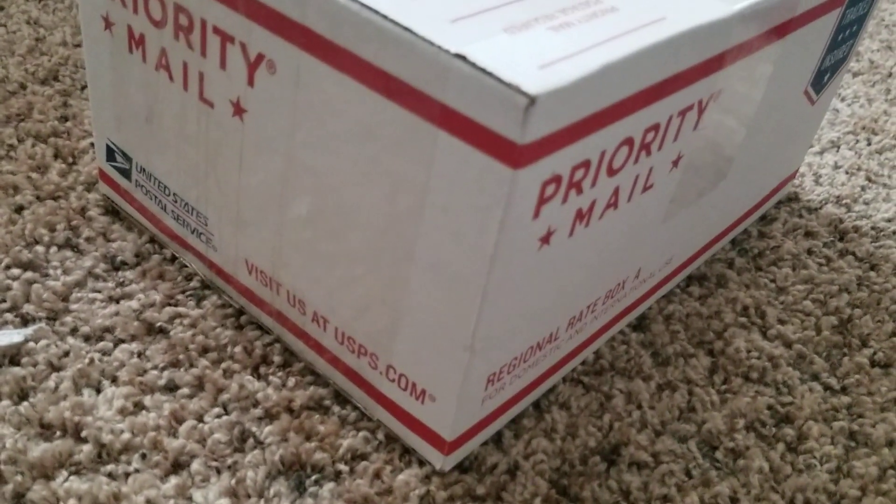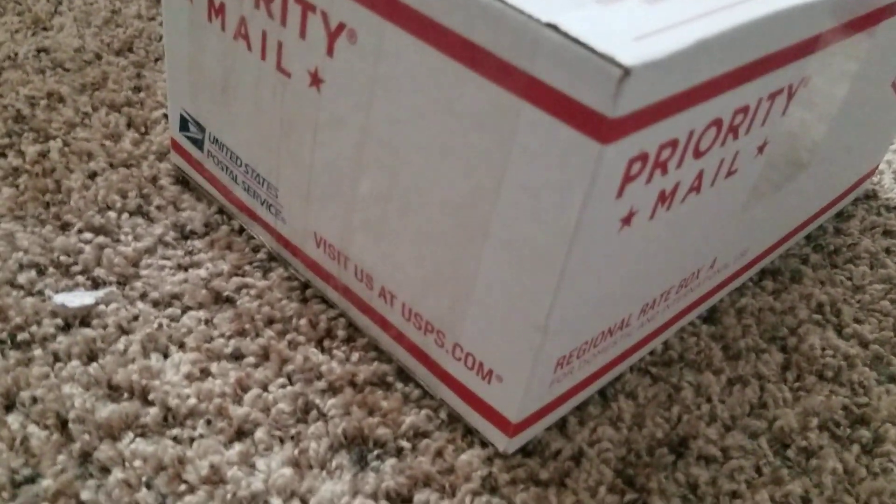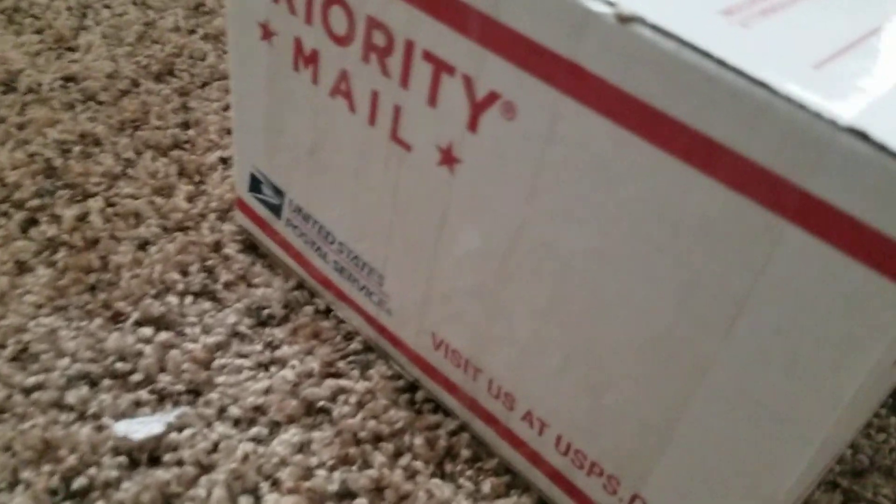What's up guys, back again with another video. I did get something else from eBay. We're gonna be seeing what's inside.